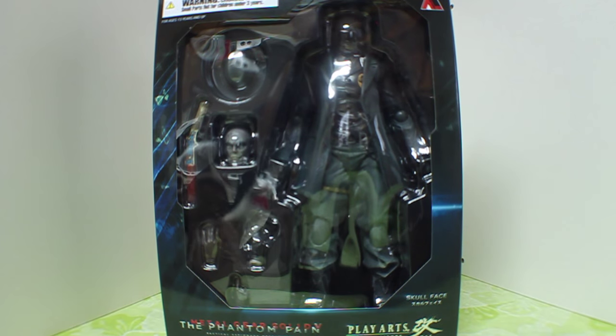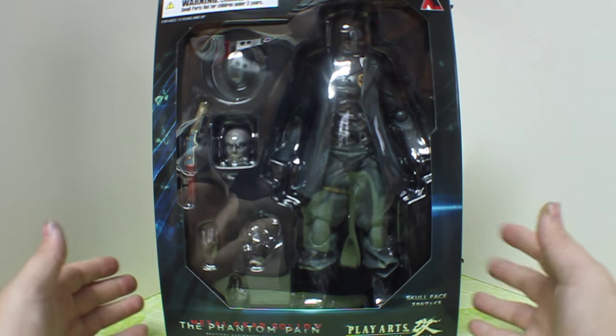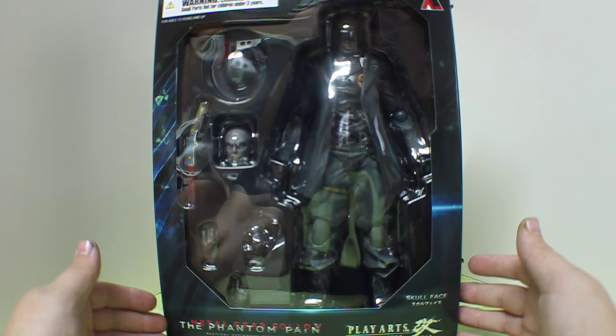Hey guys, MooseNash here with another figure review — this time of the Play Arts Kai Skull Face from Metal Gear Solid V: The Phantom Pain.